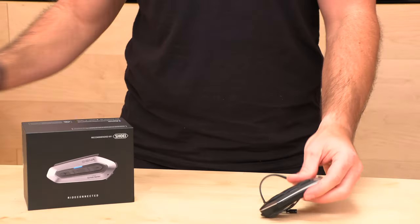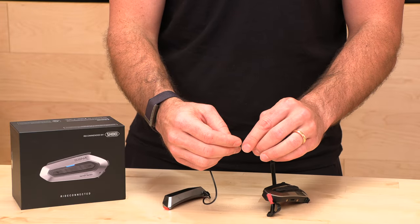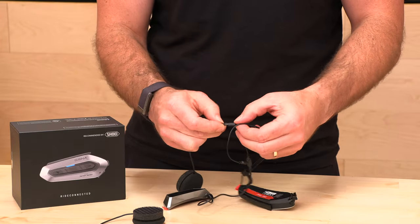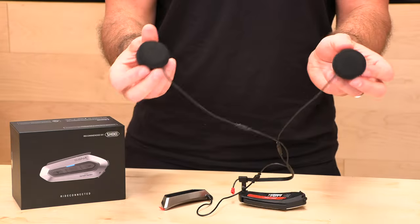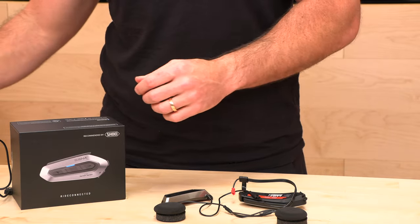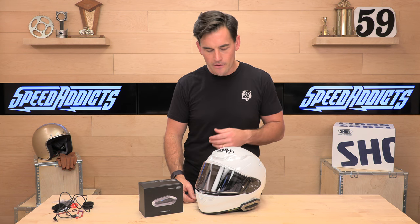We're going to run some clips of me installing this — I did it in about 20 minutes. You probably need another 20 minutes to know how it will work for you, as far as what buttons do what. One thing I recommend right out of the box: download the Senna Motorcycles app from your app store, because the instruction manuals in the box are terrible. The app has much better instructions and it'll help you sync up and show you all the commands.